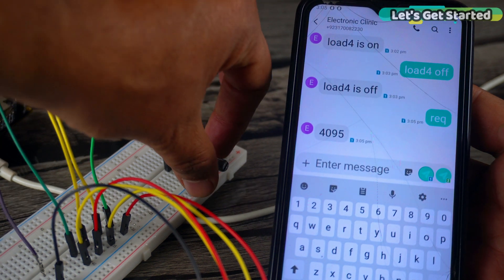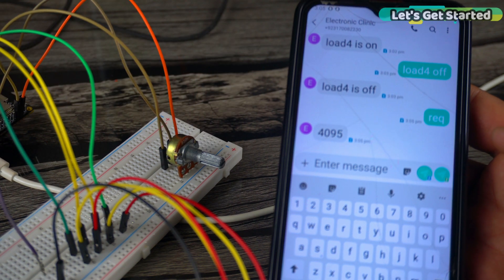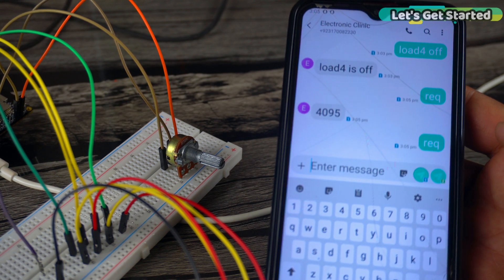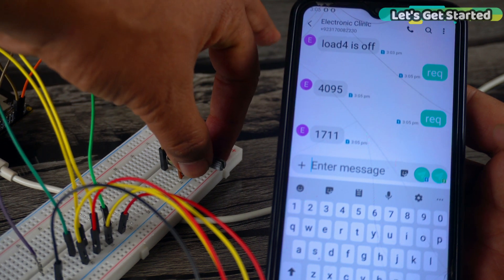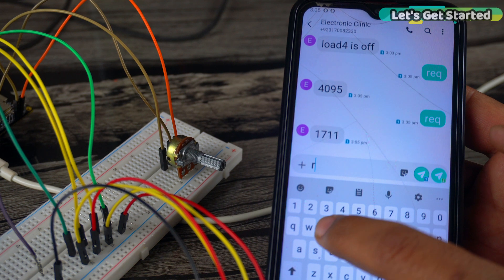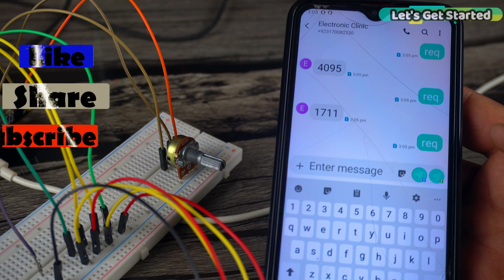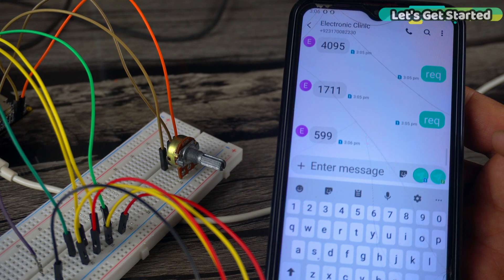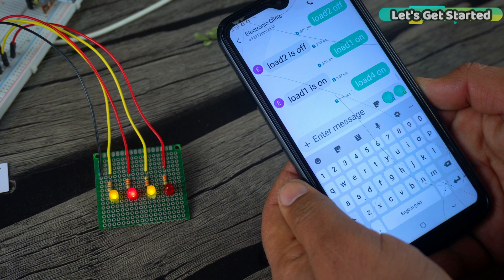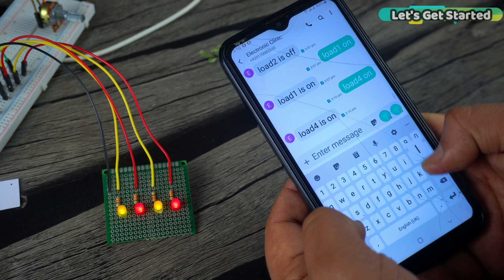As you can see, I can also monitor the potentiometer. Let me rotate its knob a little and let's see if it sends a different value. Wow, this is simply amazing — I can request the sensor value at any time. I can use any sensor in place of this potentiometer and monitor it on demand by just sending the request command, and it will reply back to that same number. Another amazing feature is that it doesn't matter which mobile number you use to message it — whenever you SMS it from any number, it will reply to that same number. You don't need to define any specific number in the programming.